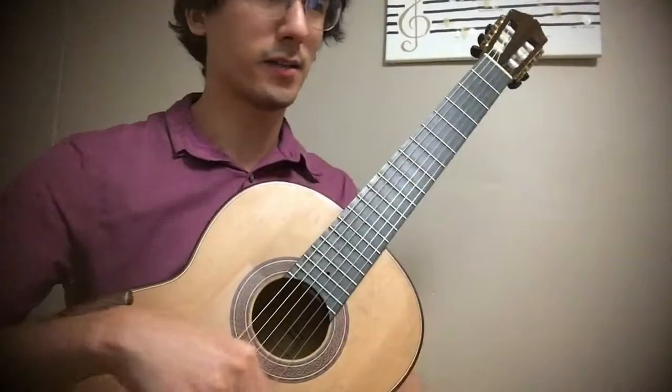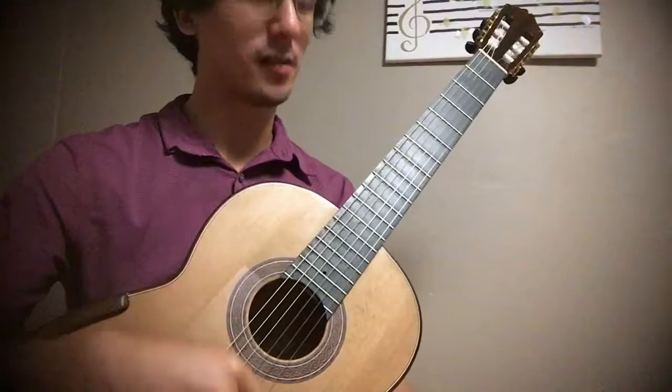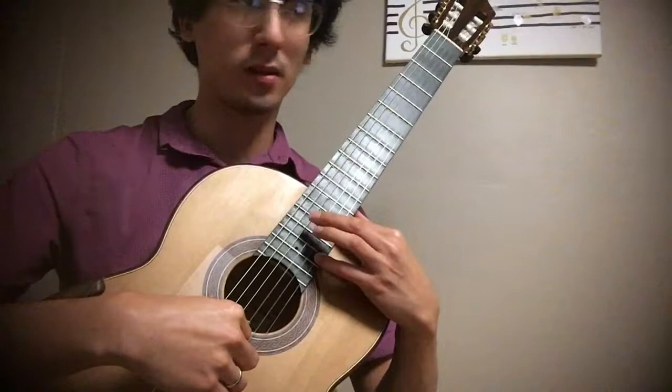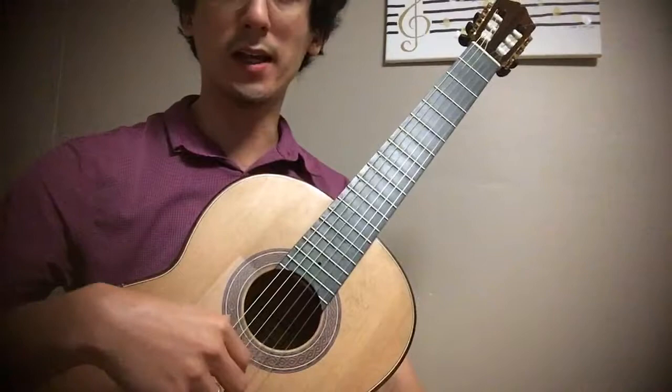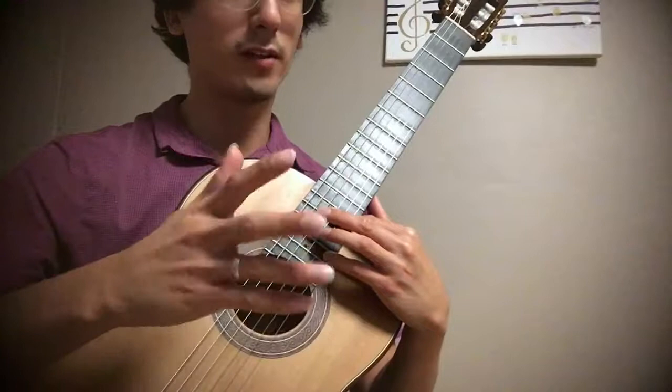This exercise is a very challenging exercise in modulation. You're basically going around the circle of fifths or the circle of fourths, starting right up here at the highest part of the instrument and going all the way down to the lowest part of the instrument, starting in A major and ending in A major, going around the circle. So I'm going to play through this at a fairly slow, sort of medium tempo.